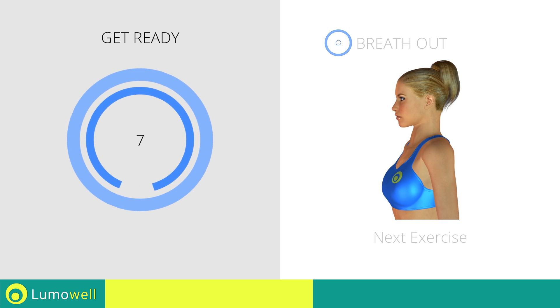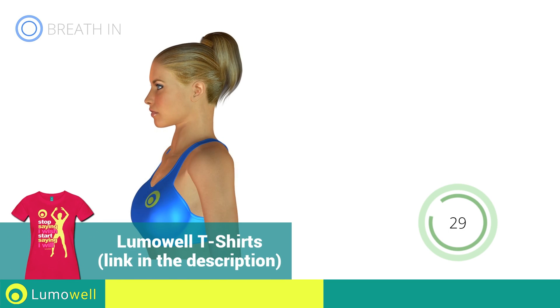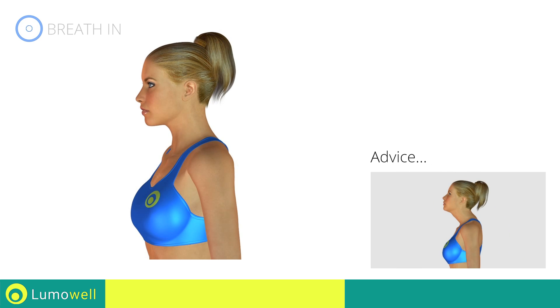Next exercise: cervical stretching. 3, 2, 1, go! Be sure not to raise your shoulders — they should constantly remain down and relaxed. Don't lower or lift the chin. Try staring at a fixed point in front of you.